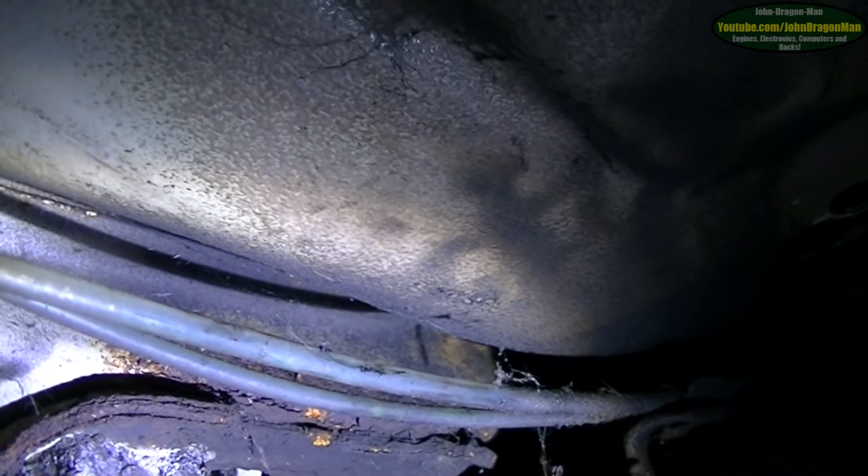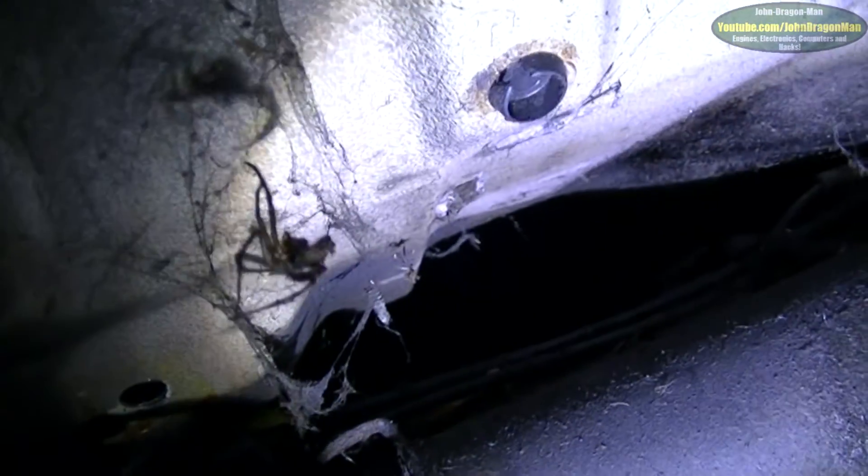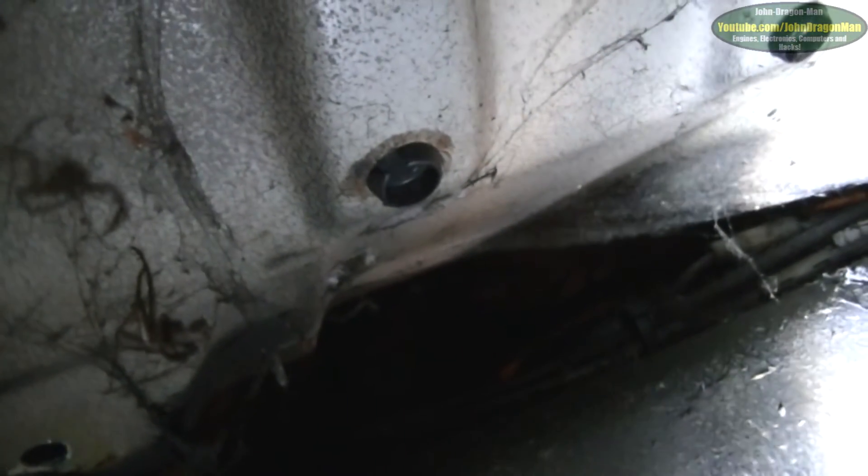The hole inside looks to be only a skin — it doesn't look structural. So I'm just going to have a go at welding it up myself through that hole, using two plates slid into position and then weld it up. Then I'll fill it full of wax, underseal, and all the good rust-proofing stuff. We'll see how I go from there.